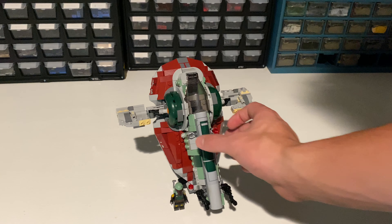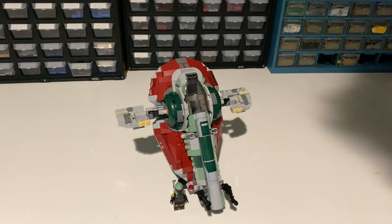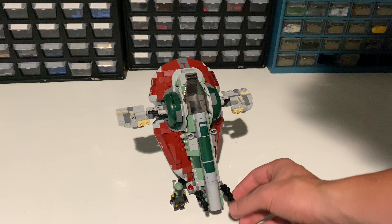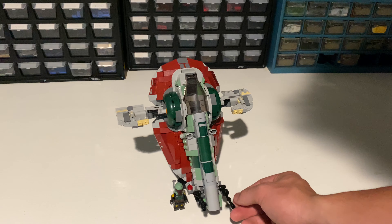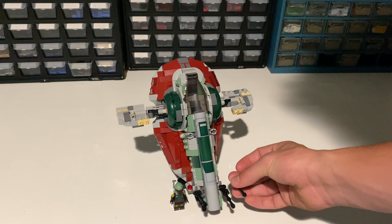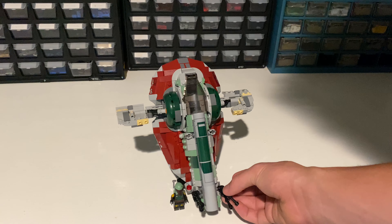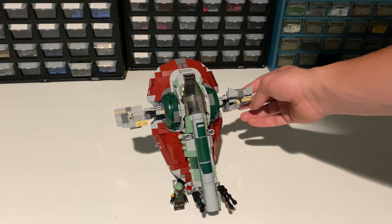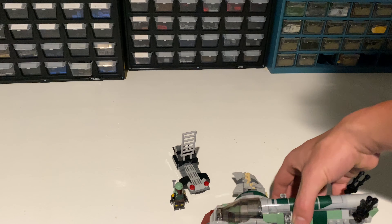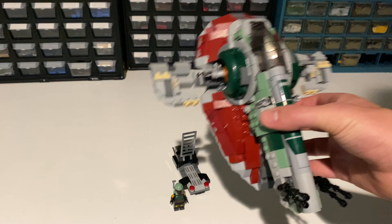There are a couple of play features. There are stud shooters on the side — pretty basic. The guns rotate up and down and also side to side, which isn't really a thing in-universe, but it is a play feature of the set nonetheless. The next feature: these parts rotate around a little bit, and when you bring it in to land, these rotate down so they sit flat and the ship lands.